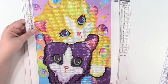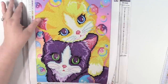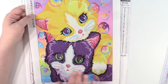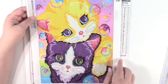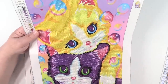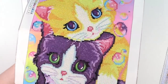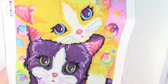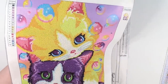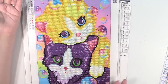Next up is a partial round, but like the owl, the only thing that's not diamonds is a little bit of bubbles here in the background — all of the kitties are diamonds. There's the purple kitty, you can see the glitter effect. This one was a lot of fun too, again really colorful. I really like the colorful ones.